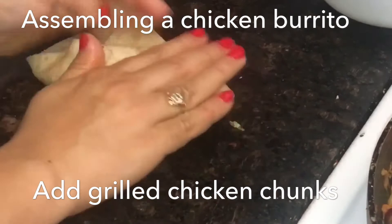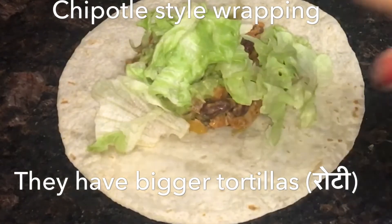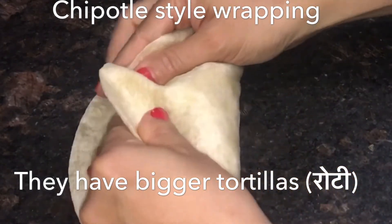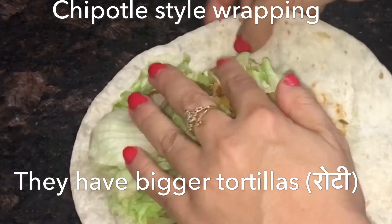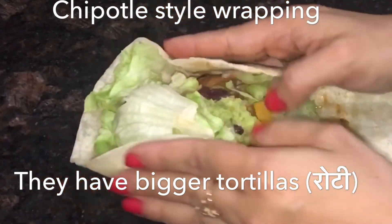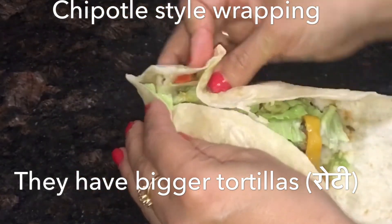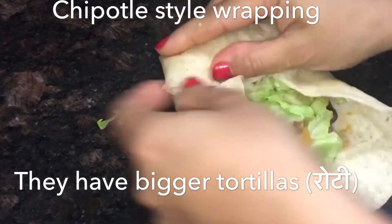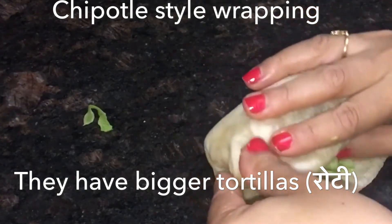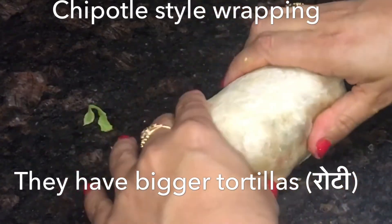For a chicken burrito, use the same filling the same way, just add extra grilled chicken chunks. Now I'll show you how the Chipotle guys wrap their tortillas. Place the filling on the tortilla and push it towards one edge. From the other two sides, fold it inward like this. Then, starting from the side where you pushed the filling, tightly roll the burrito. They use very large tortillas at Chipotle, but at home we use smaller ones, so it's a smaller burrito. It's ready — enjoy your burrito!